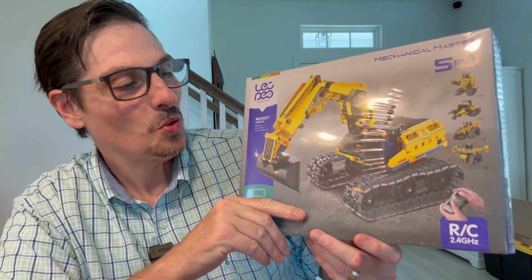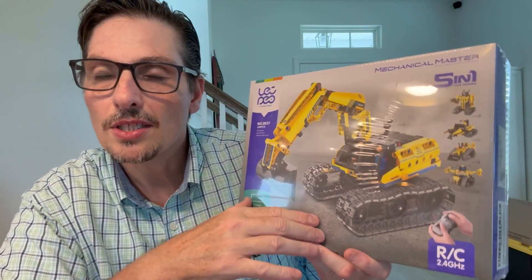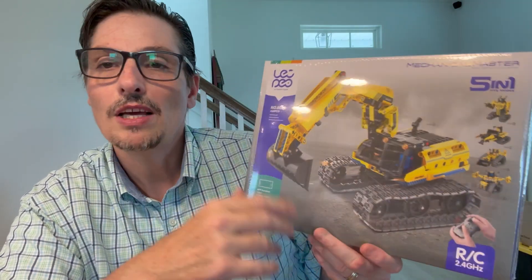Hello everybody, welcome to this review. Today we have an excavator to build. I previously reviewed and assembled a bulldozer. It was so much fun — it took more than two or three hours to assemble, but it's very cool, very educational.